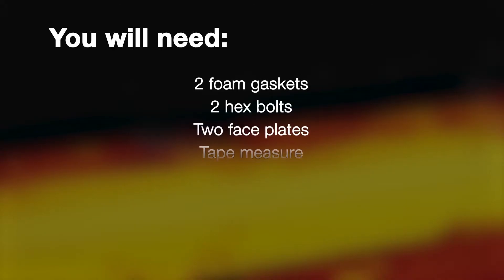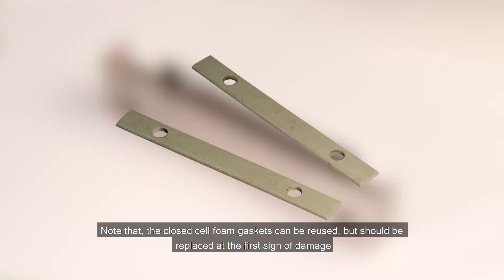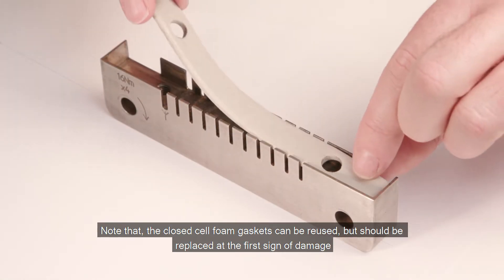You will need the following equipment. Note that the closed cell foam gaskets can be reused, but should be replaced at the first sign of damage.